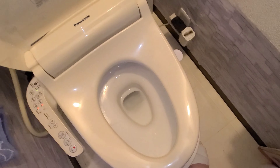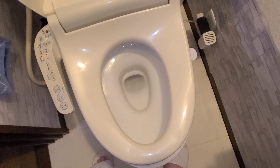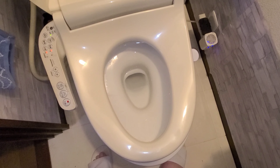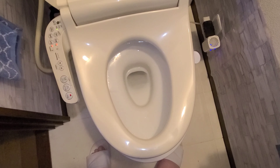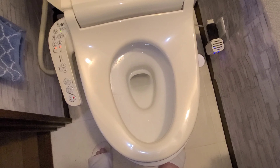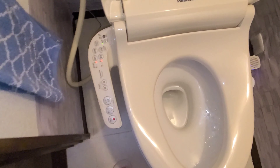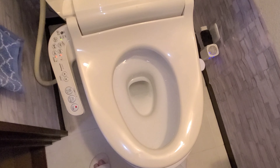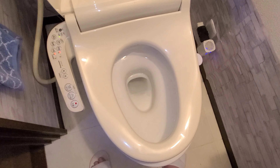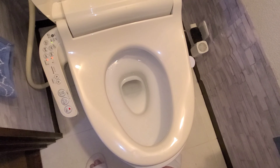We have toilet paper because you still need it. And even if you're a girl, after going number one, you still wipe after — because you don't want soaking wet underwear from the water. Unless you have a unit with the drying function, don't skip the wipe. That's how you use it. It's not difficult, great to have, and it makes sure that you're clean all the time.